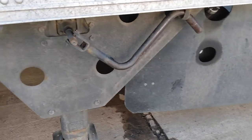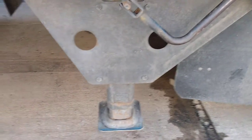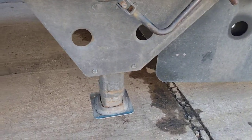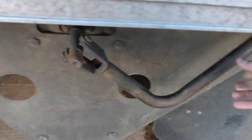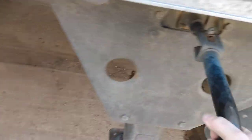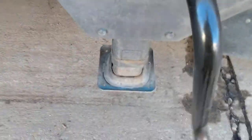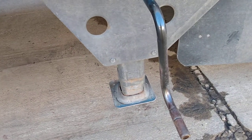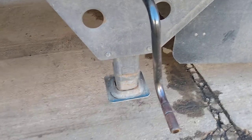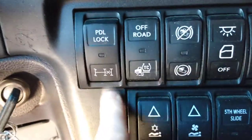The second tip is about the landing gear. If you back under your trailer and there's a lot of weight and it's hard to turn the handle — the landing gear is down on the ground and it's real hard to turn — the best thing to do is get back inside your truck.